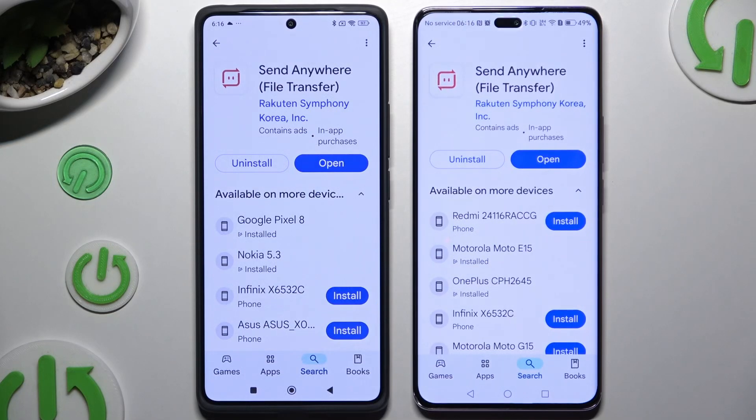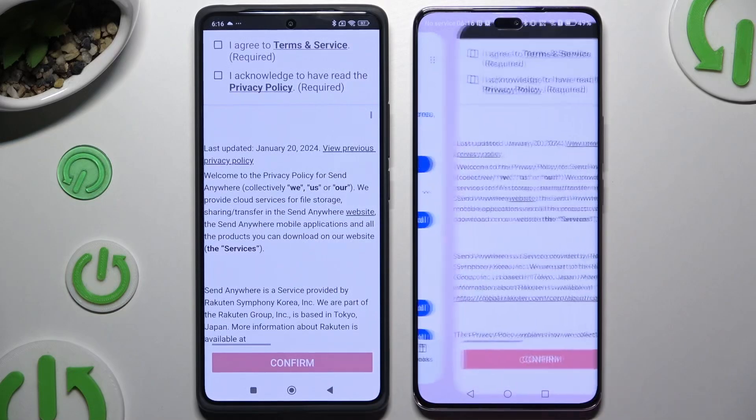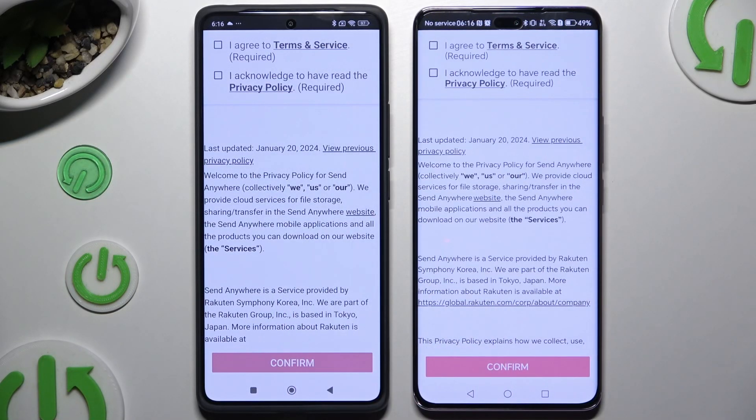Begin by opening the Play Store on both devices and getting the app. When it's ready, launch it and use the same options to set them up.